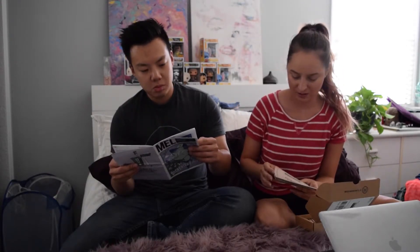I got this during Father's Day — that's why the deal was really good — and I haven't opened it until now.